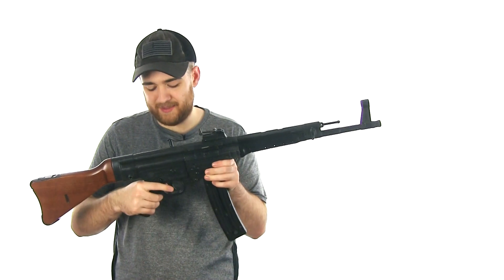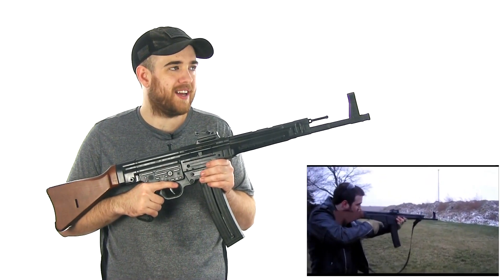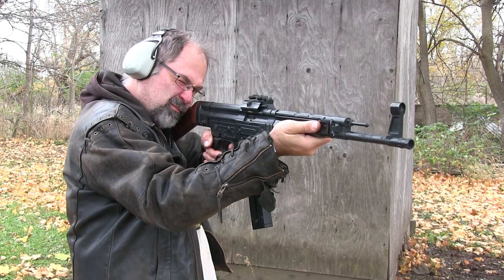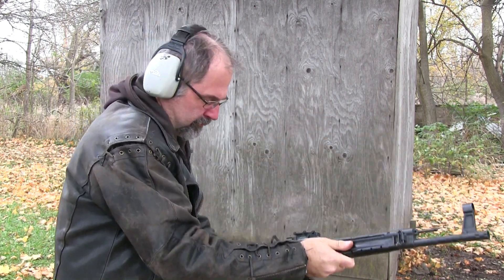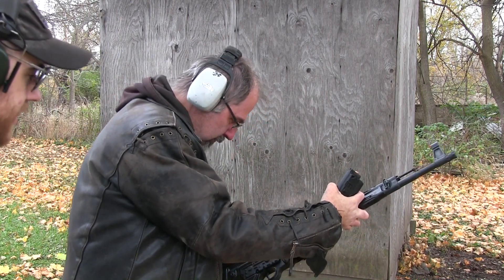This rifle is so cool. I've had it so long — I think I was 19 when I bought it — and I've shot so many rounds through it since that point. Sounds like we had a dud there.